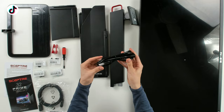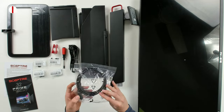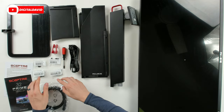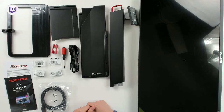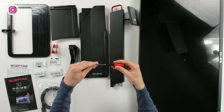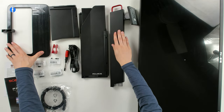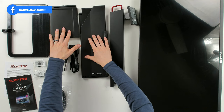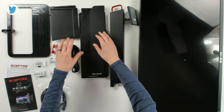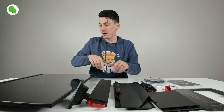Here are all the included cables: a standard power cord, a DisplayPort cable, correctly monitored kits with screws and mounting hardware, and a fantastic Scepter Phillips head screwdriver. We also have our stand and the nice gaming blinders you can install — featuring the Scepter logo and branding.